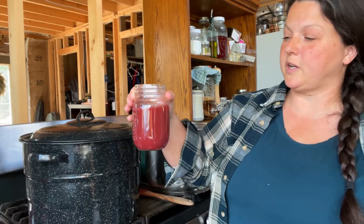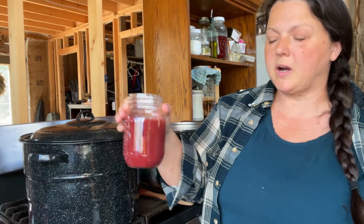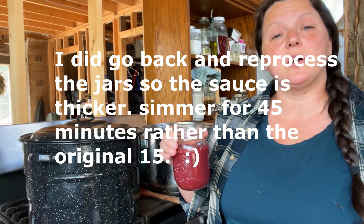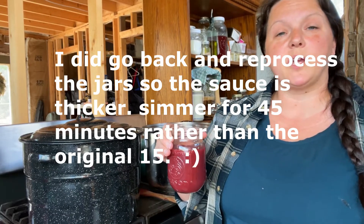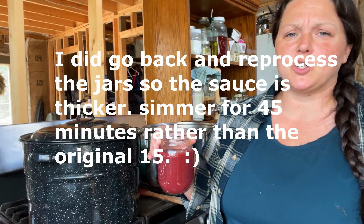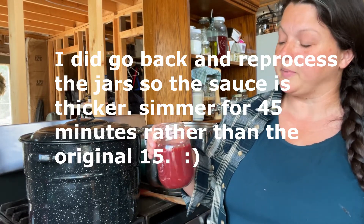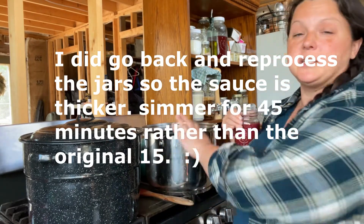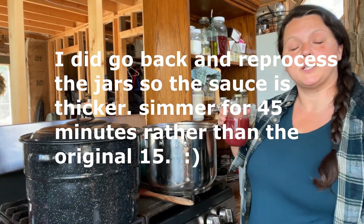Looking at this jar that's going to go in the fridge, it looks a little bit runnier than what I'd like. So next time I make this I'm going to cook it down a little longer until it gets more like a gooey sauce. It may still thicken up once the sugar water bath cans, but if you think it's too runny for you, cook it down a little more in the pan before you put it in the jars.